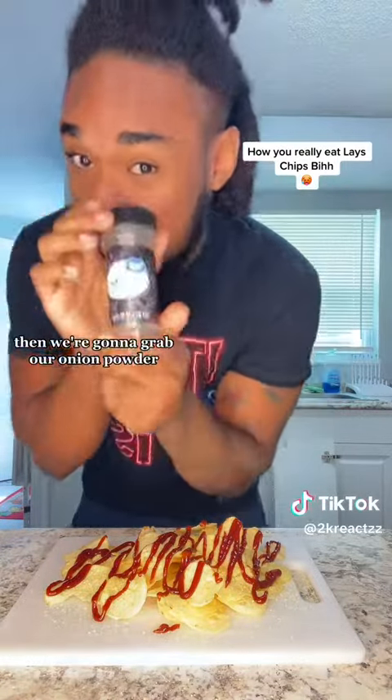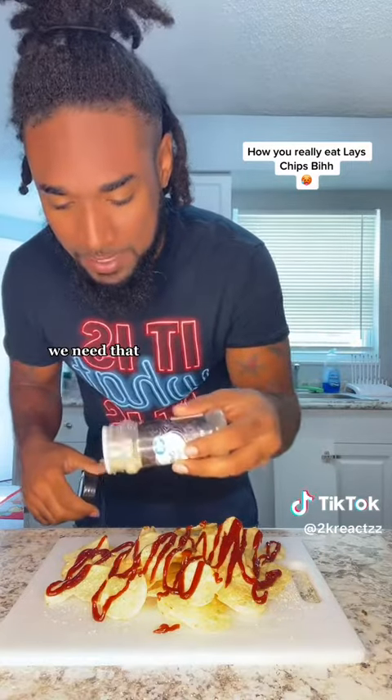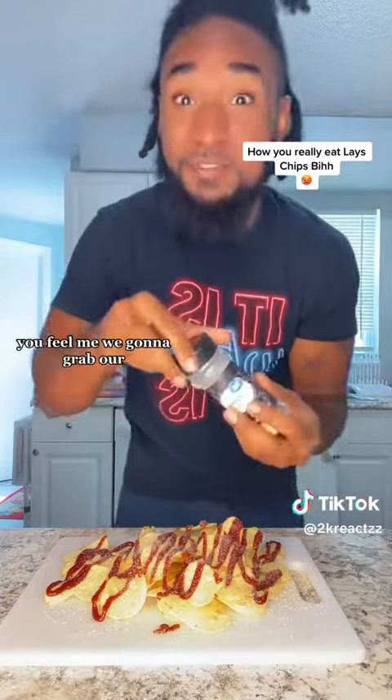Then we're gonna grab our onion powder. Woo! We need that onion powder, man. Make sure you brush your teeth after. Make sure you use something in your mouth for after, you feel me?